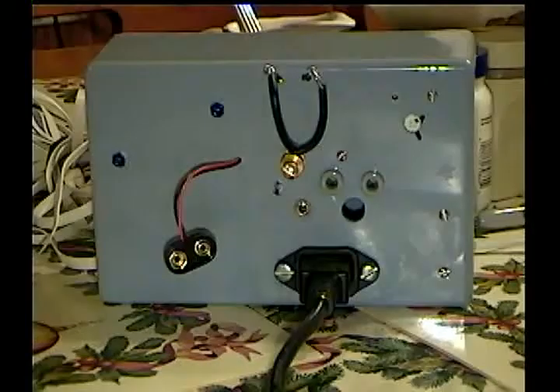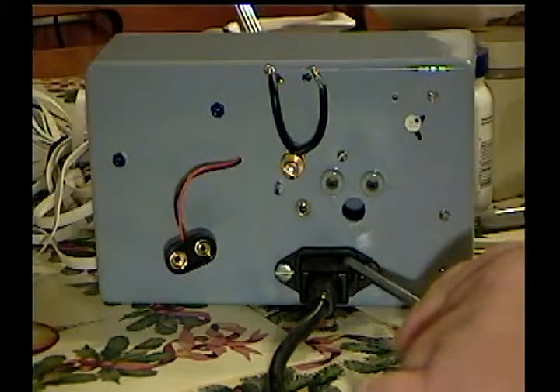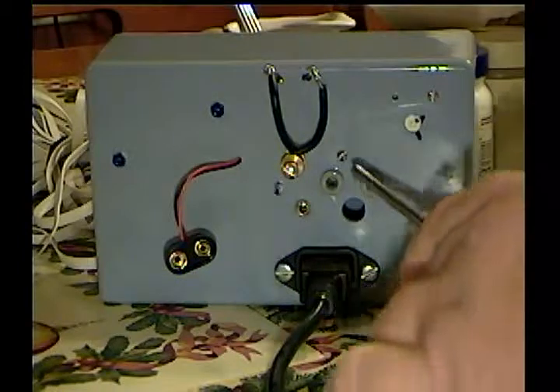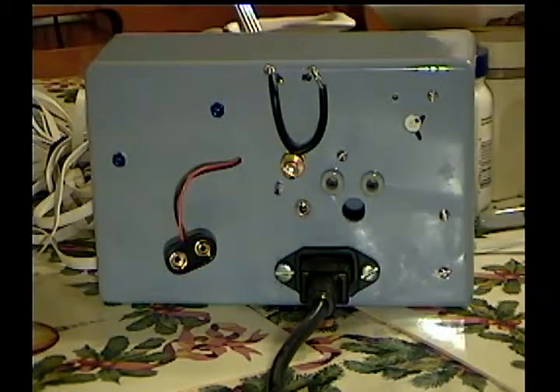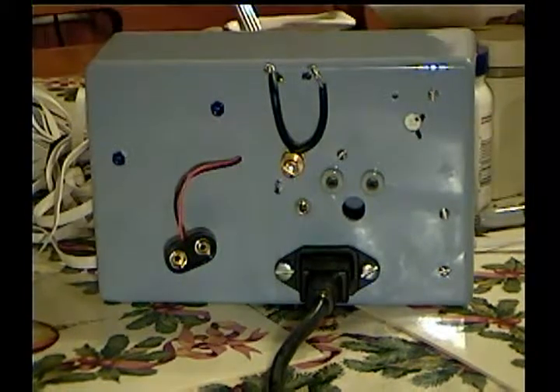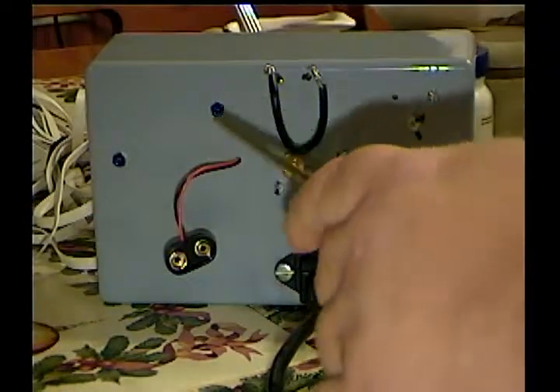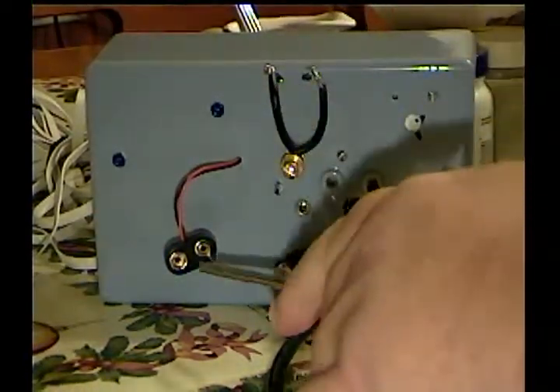Now we'll go ahead and do the back panel. The main source of power is 120-volt standard house current, 120-volt 60 Hz AC. This unit consumes about five watts, so it's really pretty harmless to leave it on continuously — no problem. You can leave it on and monitor lightning and earth noises just continuously.